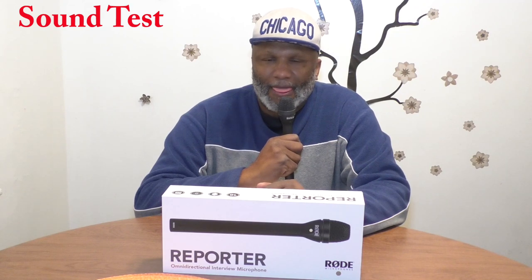As I promised, I would be back to give a sound test on the road with a directional interview mic. And it's been amazing. But let me get down to work.